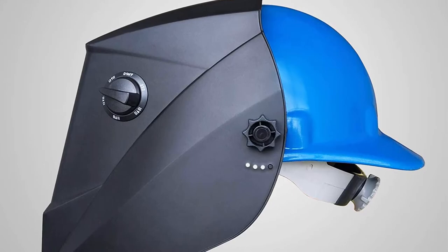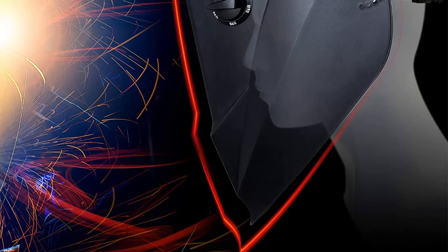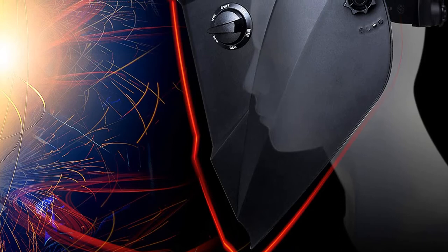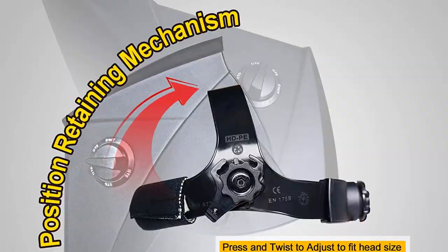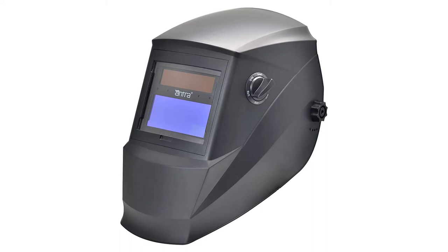With variable shade levels from 5 to 13, you'll be equipped to work in any light conditions with any type of welding. Plus, the interference suppression technology works to stop false triggering caused by light sources other than your welding. What keeps this mask from the number one position is its lifespan. After several months to a few years of good use, this mask has been known to exhibit problems such as electronics failures or screen flashes. Getting knocked around and banging it on things when you're wearing it will wear it out pretty quickly.